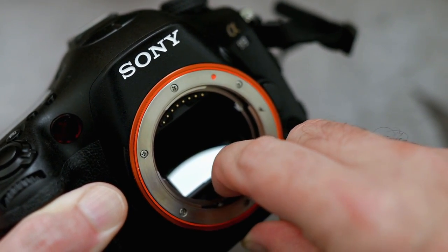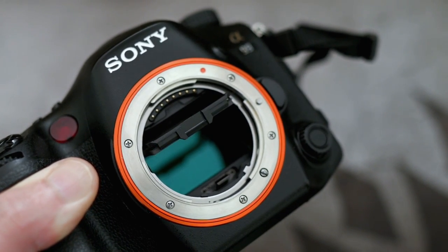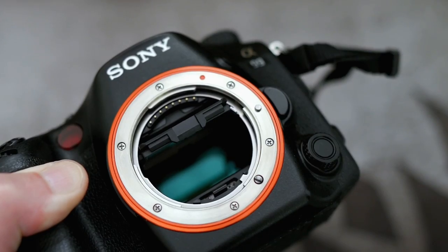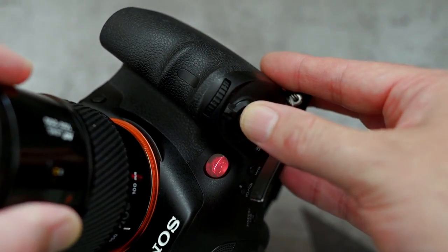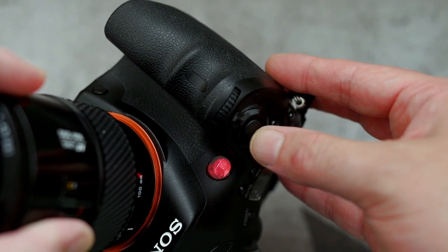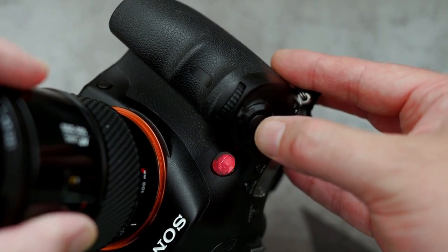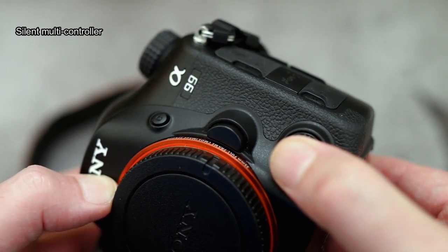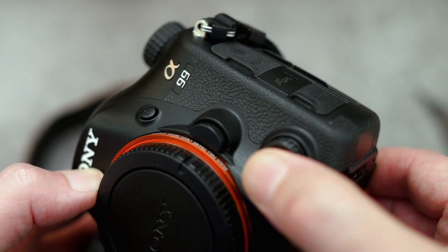Here's the SLT mirror which is fixed in position — you can flip that up to clean it. The penalty you pay for that mirror is around about half a stop of light lost from the sensor. By the hand grip we have the autofocus assist light; it's the red beam type. There is a depth of field preview button below that, and here's the silent multi-controller which has a button in the middle, with a custom button just above the lens release.